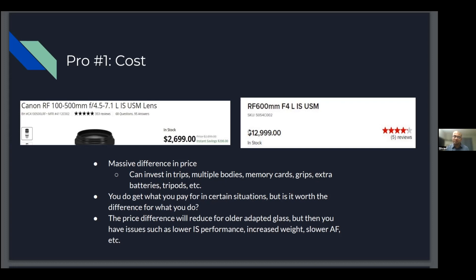The question is whether this delta in price is really worth it for what you do. My purpose is to arm viewers with facts to make an informed decision about what gear is best for them. There's also the opportunity to buy older adapted glass, like a DSLR prime lens, but then you have issues such as lower image stabilization, increased weight — some 500mm and 600mm lenses are really heavy — and autofocus that's not as fast as native lenses. So that's an option if you really want the aperture gains, but there is a price to pay.